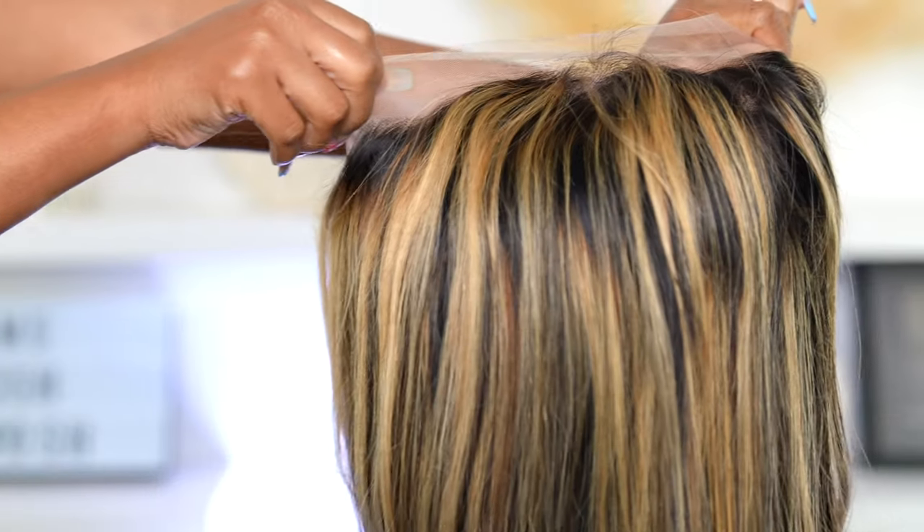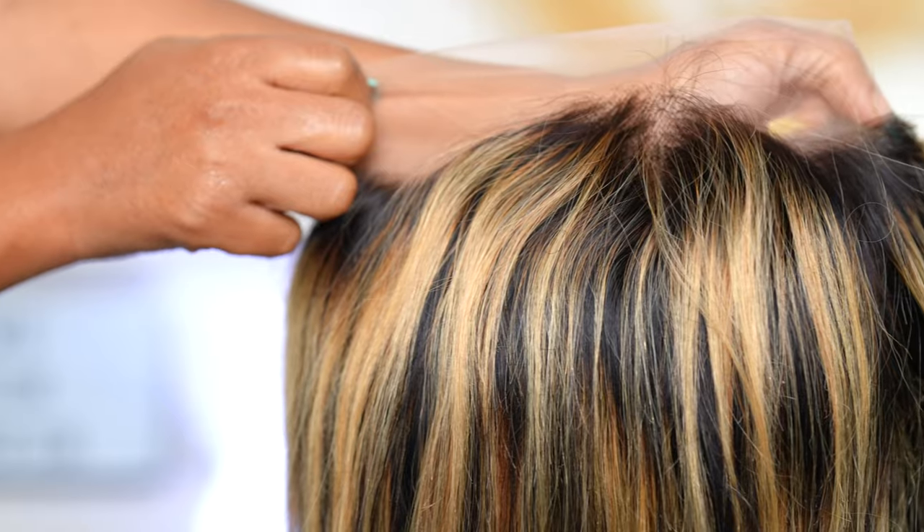Hey everyone, it's Rachelle and welcome back to my channel. In today's video I will be installing this highlight wig — it's giving summertime because I've been rocking a lot of dark hair and I'm a little bored. I want to switch it up. This wig is about 26 inches, but it's literally waist length on me because I'm not that tall. Let's get into it and see how it looks fresh out the box.